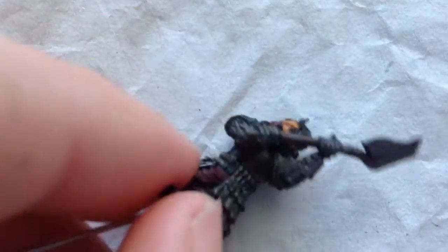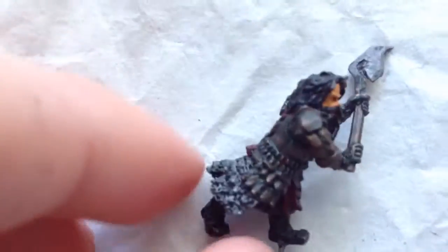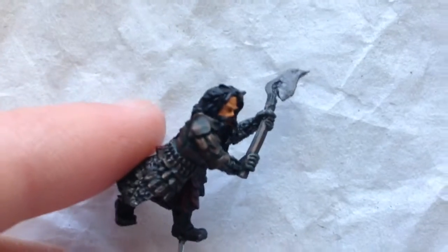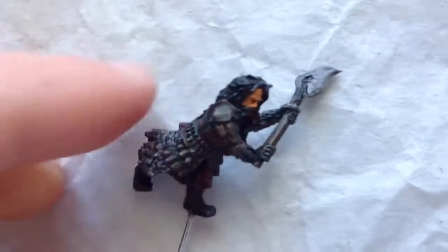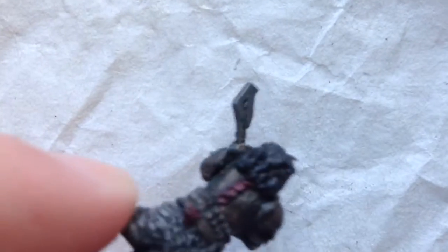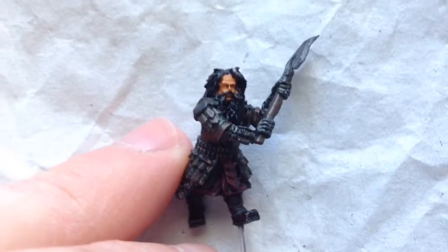I was reading the Hobbit movie Chronicles books, and they have a tarnished metal look. It really helps your painting if you read those books when you're painting up the models, because it tells you what to do — it's really helpful. I will now come back once he has been highlighted.